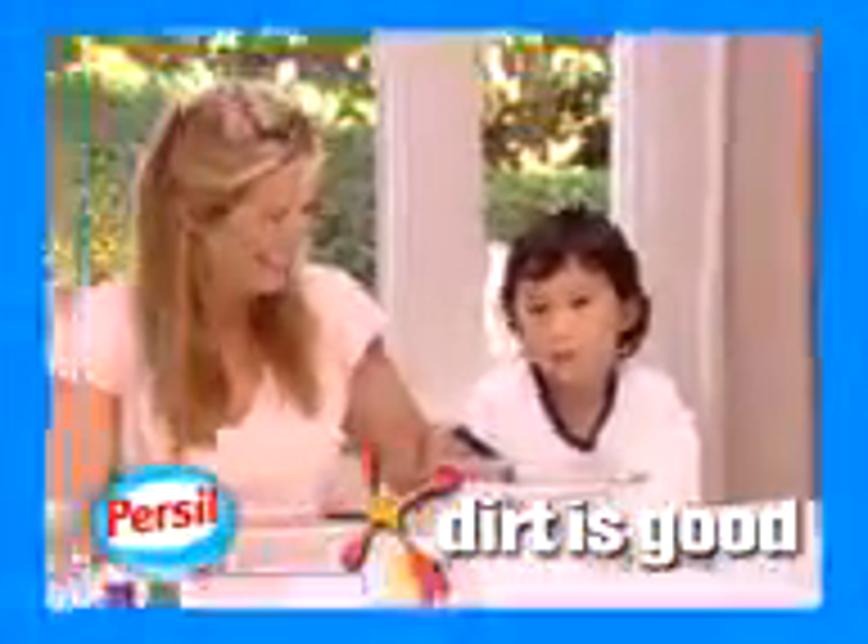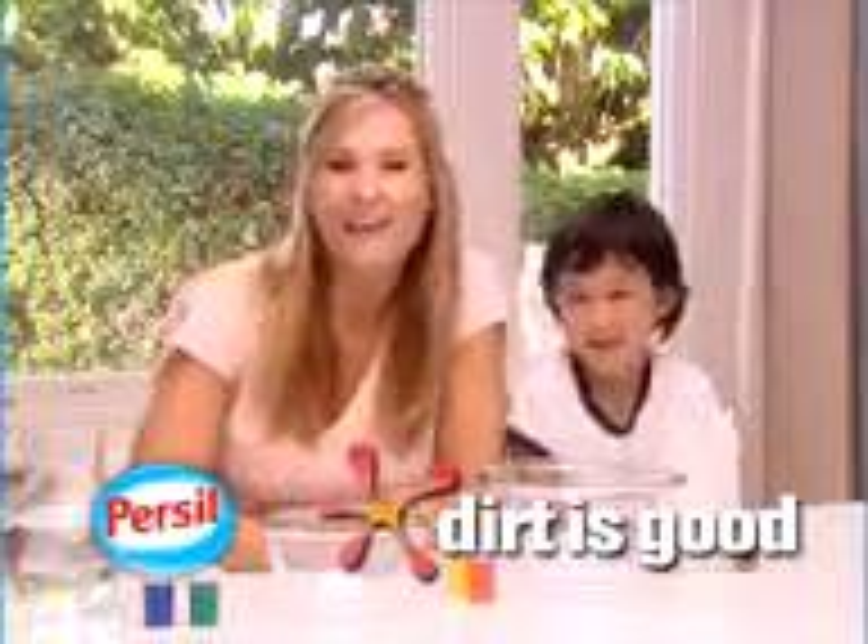My grandma and your grandma, sitting by the fire. Hi, I'm Lana Cotcroft.